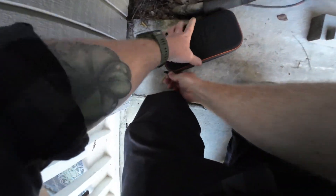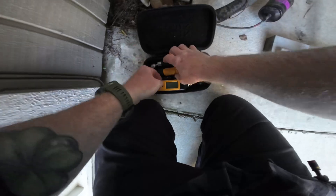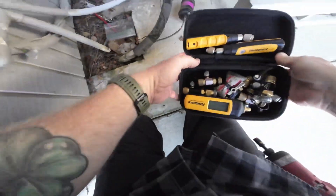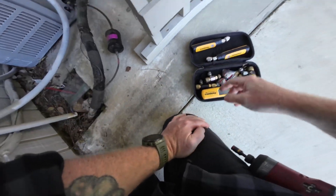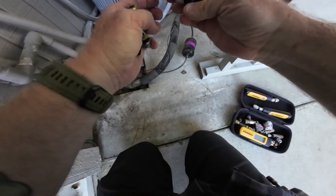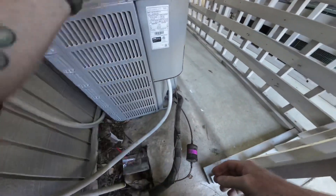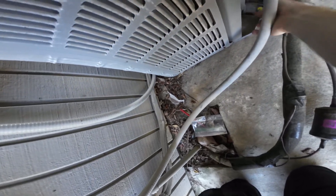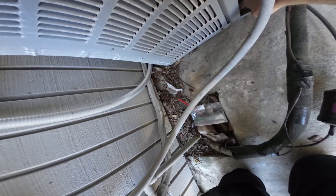Now we just check the refrigerant. We got moisture all in here from the rain yesterday. Sometimes I just hate the rain because it messes things up — it was really cold out here.